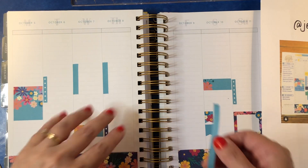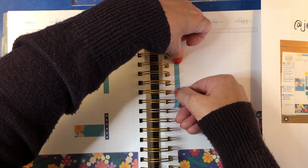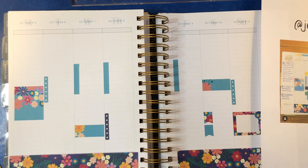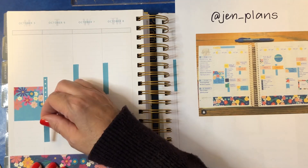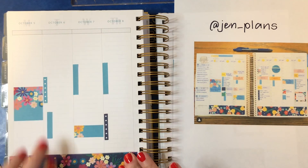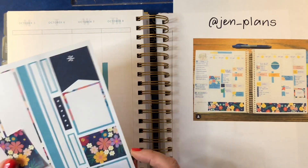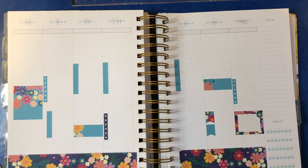If you guys want to see my regular plan with me, you're welcome to do that too — I will be less scared on that one. I'm terrified right now that I'm doing this wrong. She had three days of work, and then she had something down here underneath that checklist, kind of inset, so we're going to do that. I don't see this checklist being used — maybe it'll pop up somewhere.